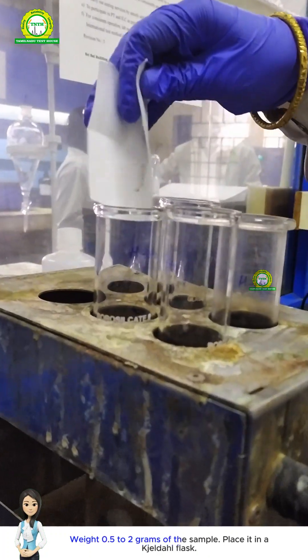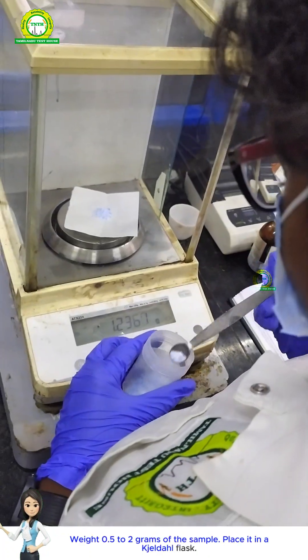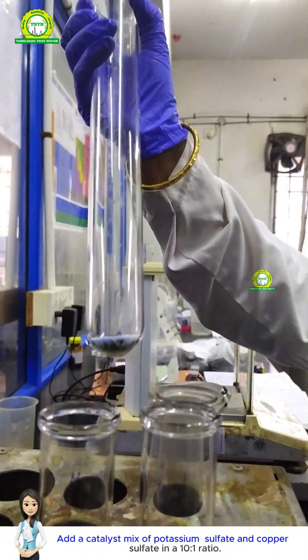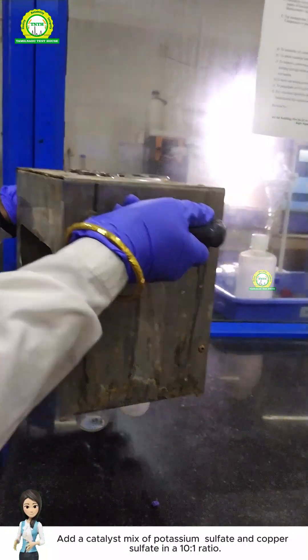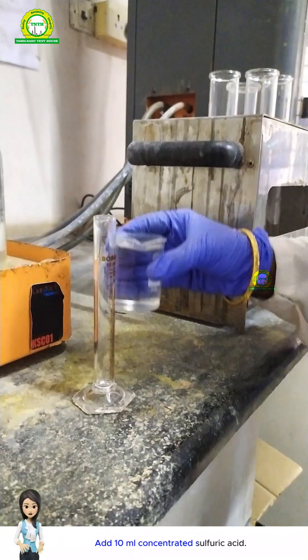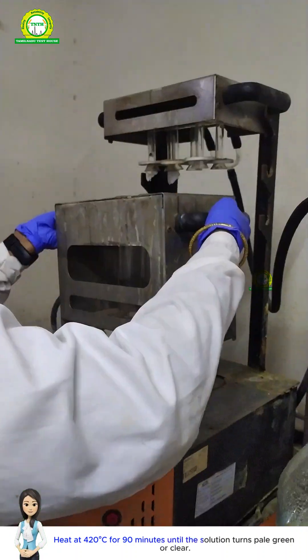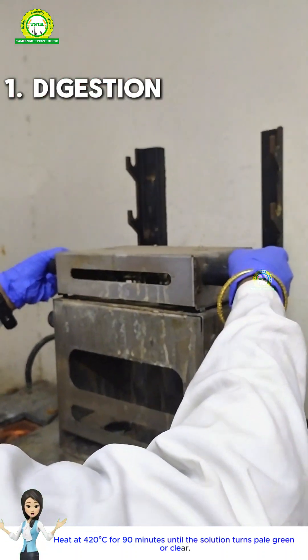Weigh 0.522 grams of the sample and place it in a Kjeldahl flask. Add a catalyst mix of potassium sulfate and copper sulfate in a 10 to 1 ratio, then add 10 milliliters of concentrated sulfuric acid. Heat at 120 degrees Celsius for 90 minutes until the solution turns pale green or clear.